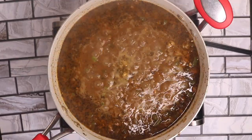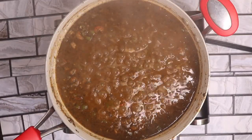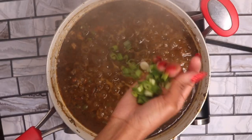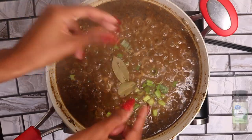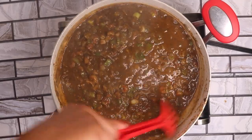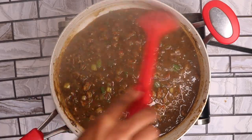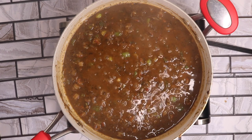Now let's bring our etouffee to a boil and then a simmer. Now that we've come to a boil, I'm going to add in two more ingredients before the simmering: about a handful of green onions and two bay leaves. And now we simmer. I can't wait to show you all my final results.